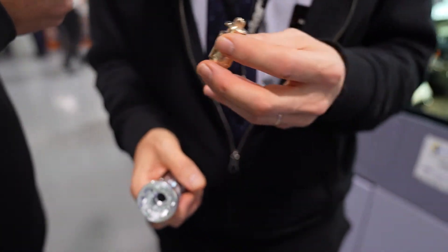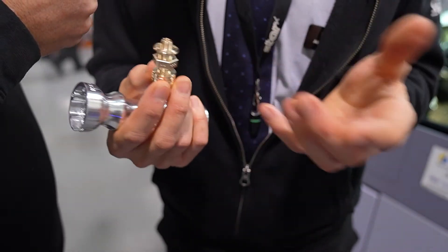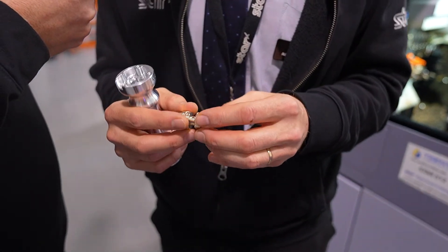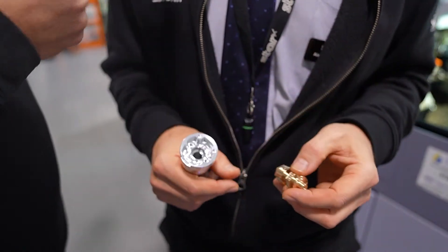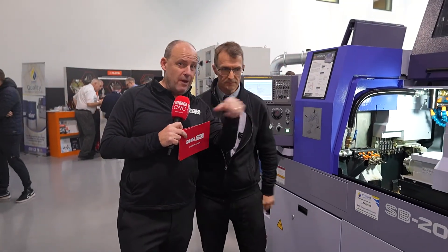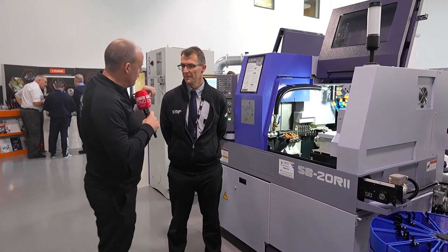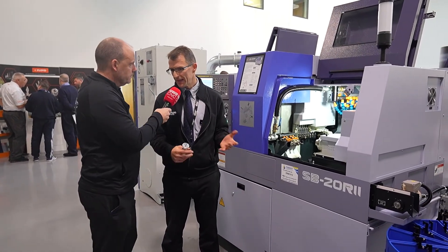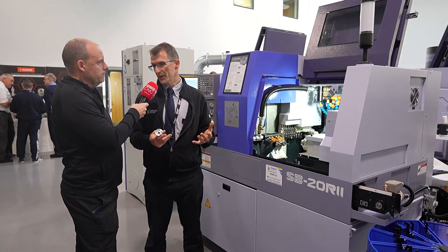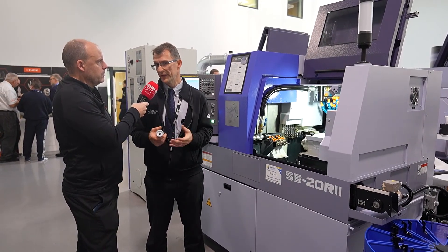The demo running here is a Japanese demo part that includes a lot of different features and machining processes just to demonstrate the machine — it went through AMB and possibly IMTS, and we've modified it slightly for our open house. One of the clear messages is the milling capability. Some of the sliding head lathes around here are doing more milling than turning — these machines are turn-mill centers in effect, so with the right mindset you can machine prismatic parts on a sliding head just as well as on a VMC or HMC.